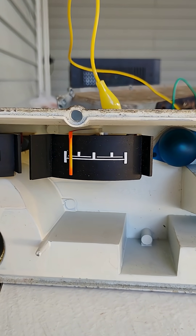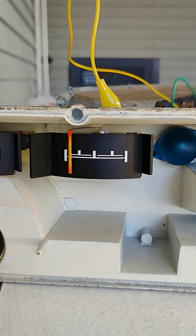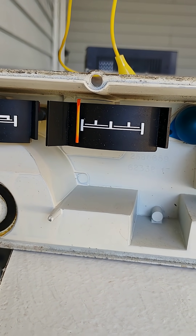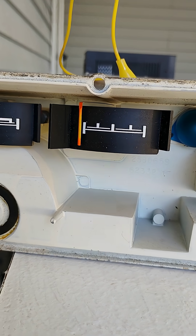47 ohms is showing almost empty. And 70 ohms, which should be empty, is floating just below the empty mark.